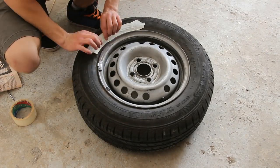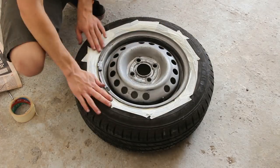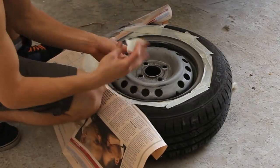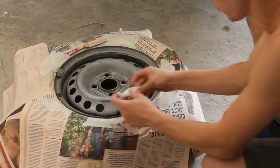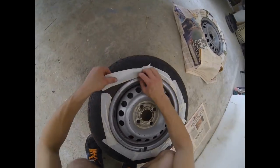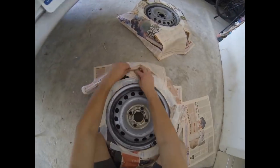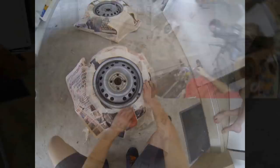Cover the edges of the wheel with duct tape, as close as you can to the wheel itself. Then cover up the rest of the tire with some newspaper and stick it down with duct tape too. I'm folding the paper in a way that uses less paper and saves some time.